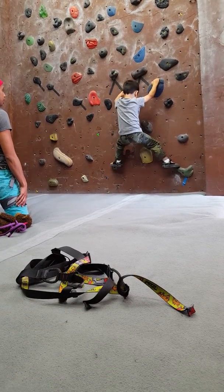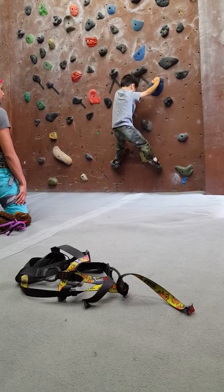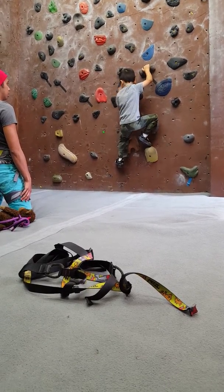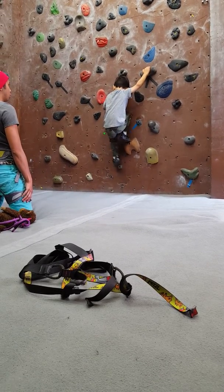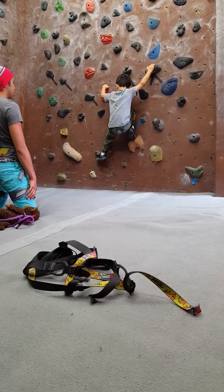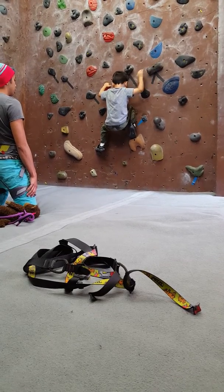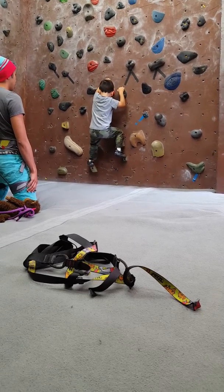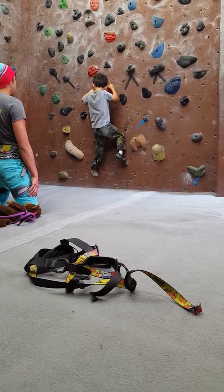Remember, think about where you bring your hands, okay? There you go. Can you get your hands on the big orange one? There. Oh yeah. Nice work. Where's your other side going to go? There you go. Good job. Can you put two hands there? There you go.